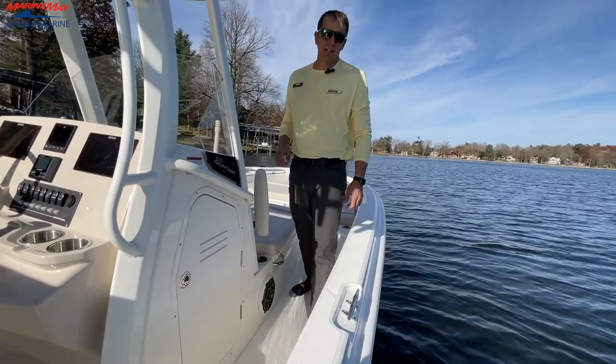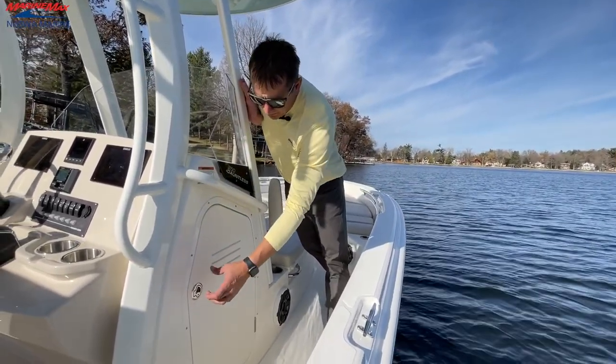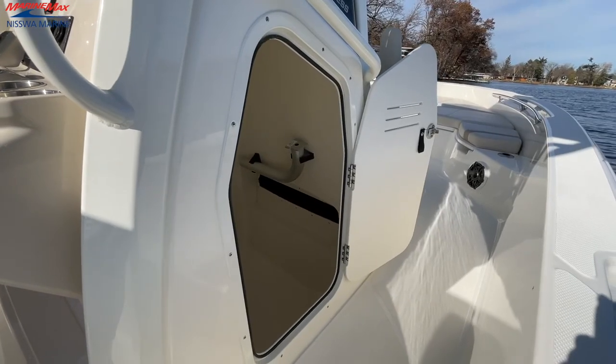One more important feature that you're going to have on the 250 Dauntless is your side head compartment in case that is needed. We do have a porta potty inside of here. This does have a very large storage area as well.